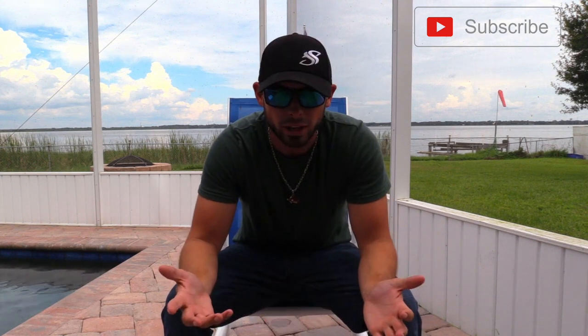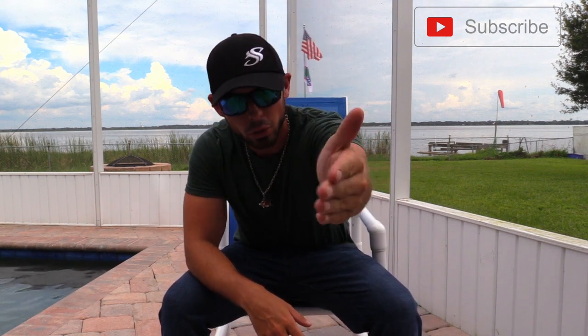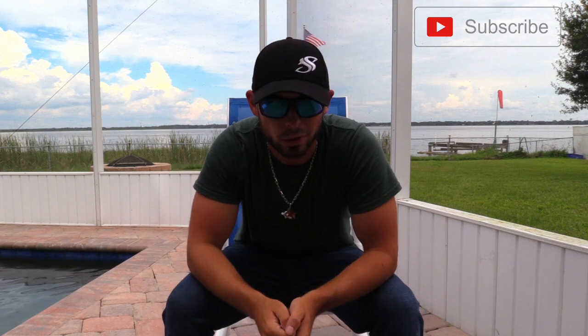Every time I come outside to film a video, somebody has to be mowing a lawn. Maybe the YouTube gods don't want me to make videos, but I don't understand why every time I come outside somebody's got to interrupt my film time. I guess that's what we get for living in Florida — grass grows like crazy. My lake bed's pretty crazy because we've got to mow it like every three days.